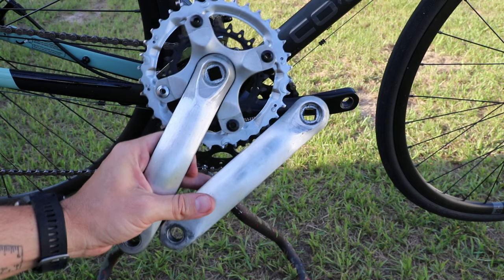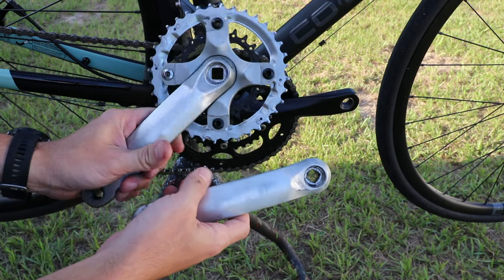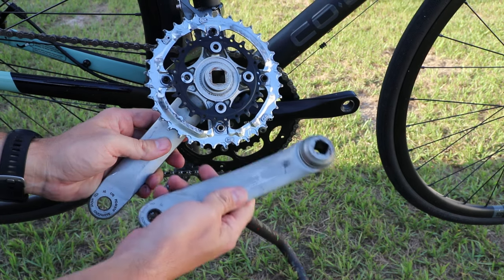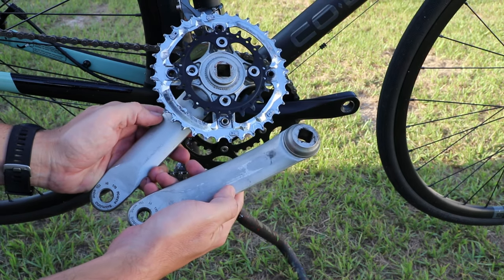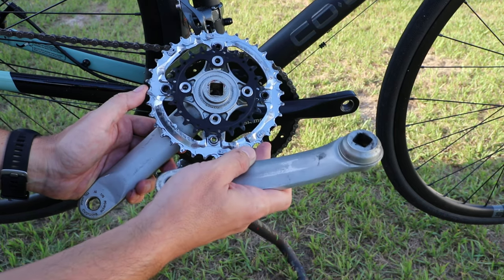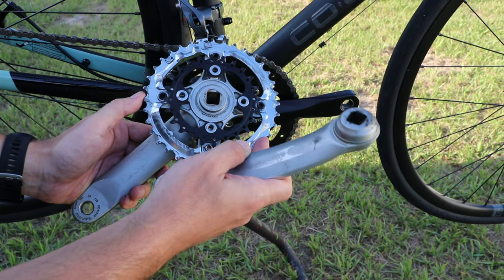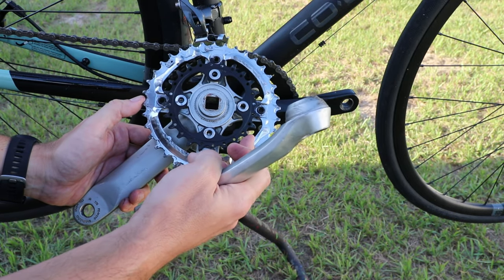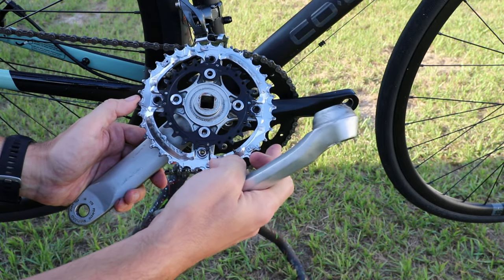It's definitely not as pretty as the current one. This is actually probably a much older crank set from a mountain bike. It is 170 millimeter length cranks, and the chain rings are much, much smaller. As you can see, this is a 36, and the smallest one here is a 24. So it's a 24-36.